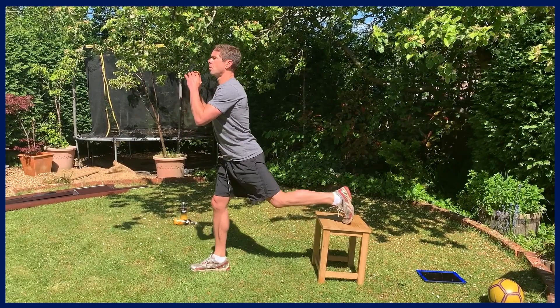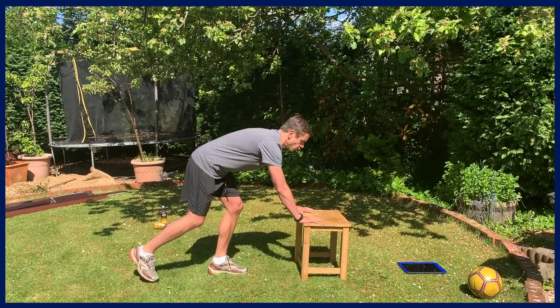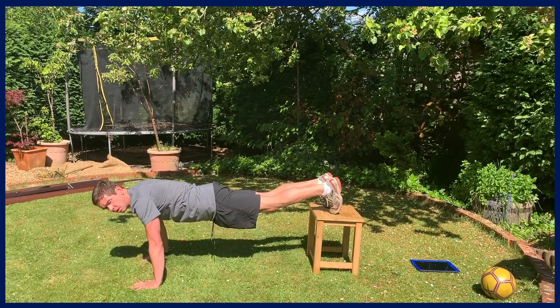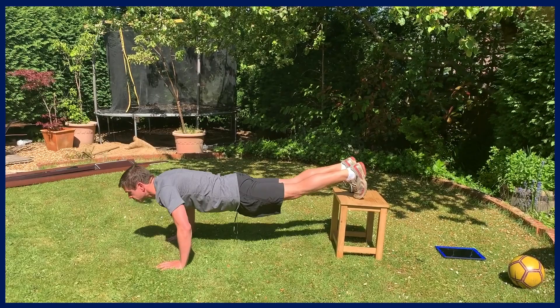On to the push-up exercise now. Two levels of difficulty: the easier version has your hands on the elevated surface with less gravity to work against; the more advanced version has your feet elevated. Try and keep your back nice and straight by tucking your hips under and tensing your glutes. Halfway.